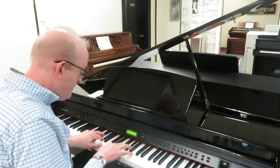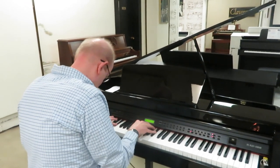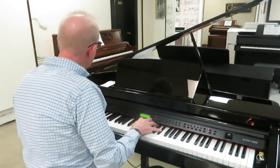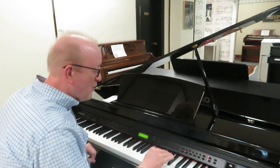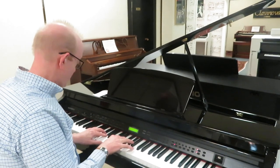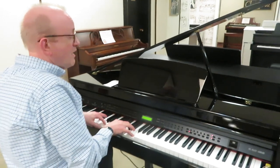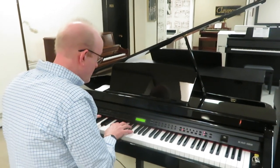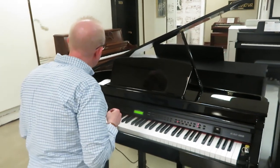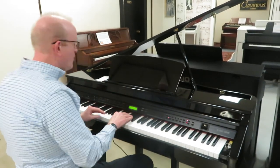I'm waiting for it to load up. It's almost like you're in the cathedral itself when you listen to that. We've got guitars — fantastic guitar sound. We also have strings that we can pick from, some of the most beautiful strings you're going to hear.